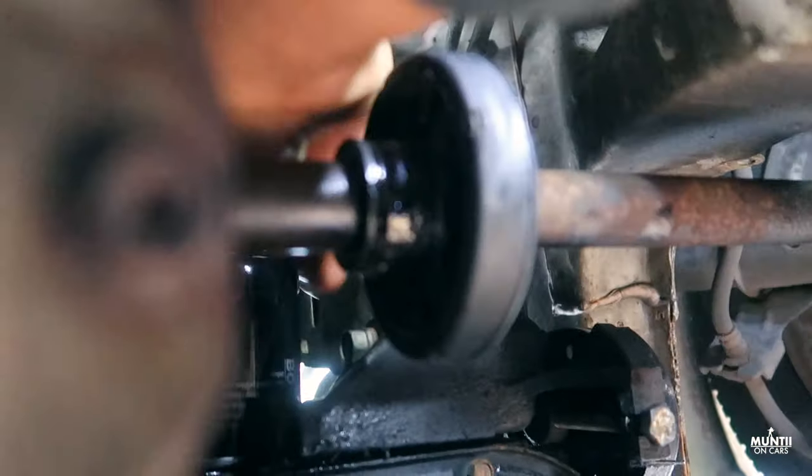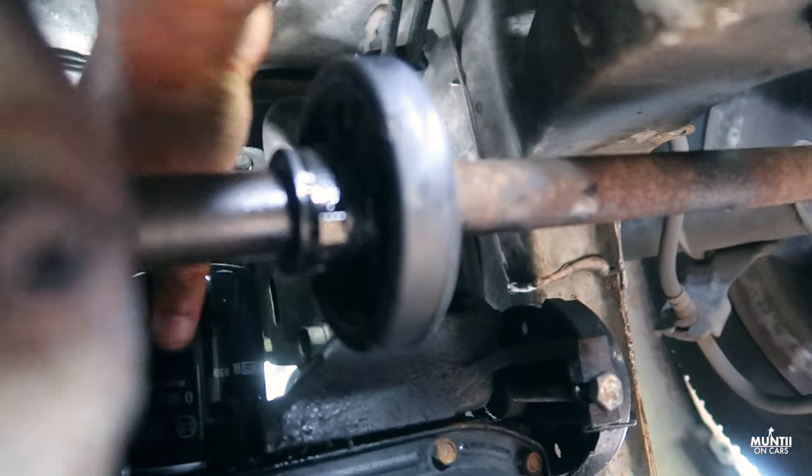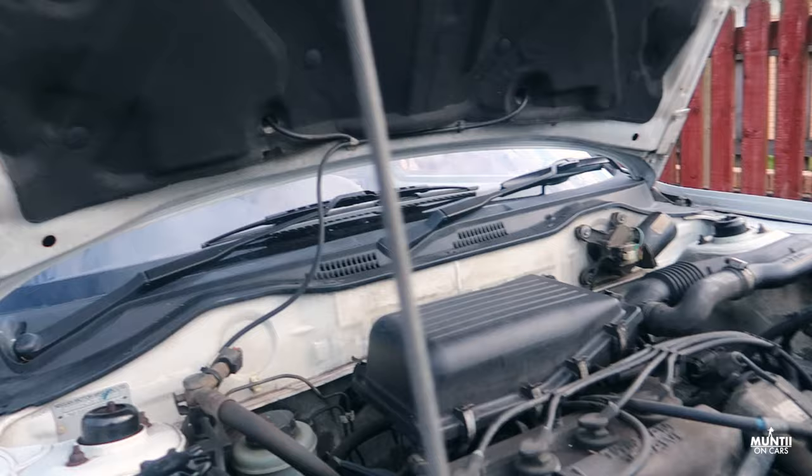Don't over-tighten it — do it in a way that makes it easier to take off next time. The filter is in. Now let's go and top up the oil.